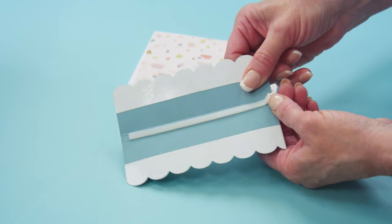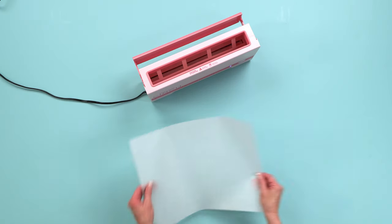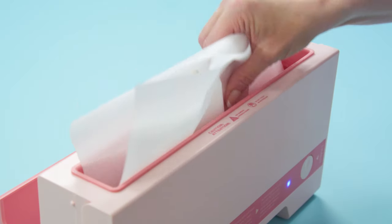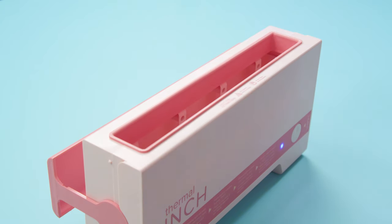Trim glue strips about a quarter inch away from each end of the spine prior to binding. Wrap a sheet of parchment paper around the books prior to placing them into the binding slot. Parchment paper is also handy for lifting smaller books from the thermal cinch.